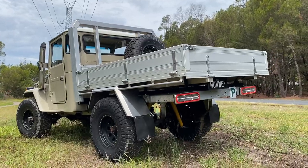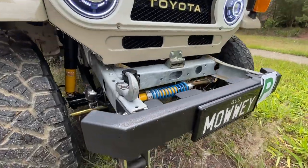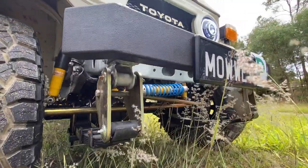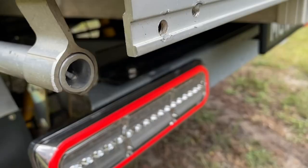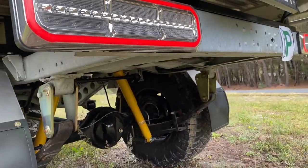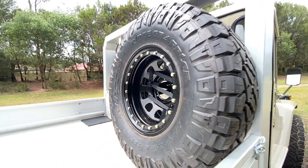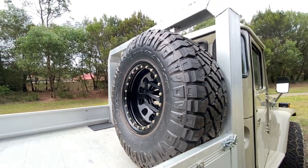Two-inch leaf springs all around. I've got two-inch Superior extended shackles, and Superior panhard rod, steering arm, and drag link — all Superior Engineering underneath. Running Nitto 35s on seven-inch wheels with a negative 30 offset. It gets plenty of looks, people taking pictures and everything — it's a good car.